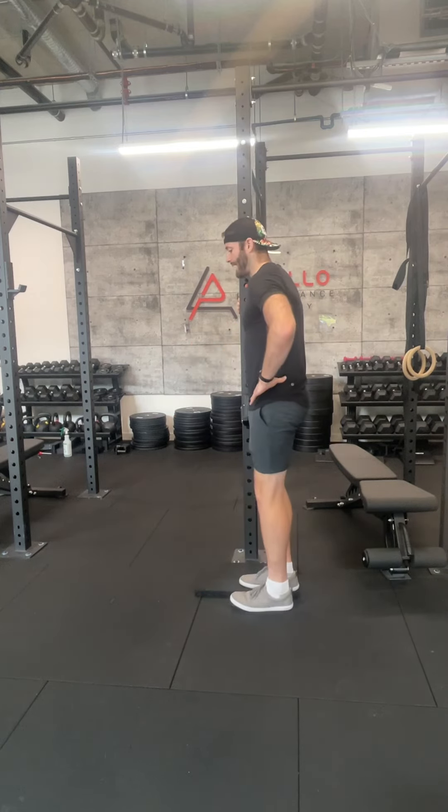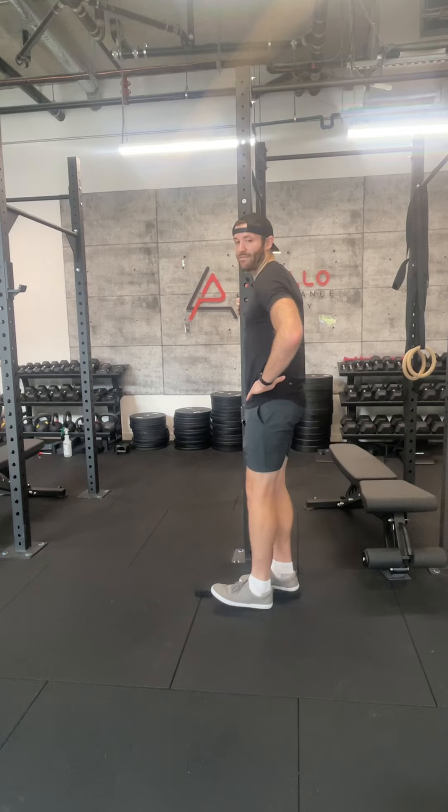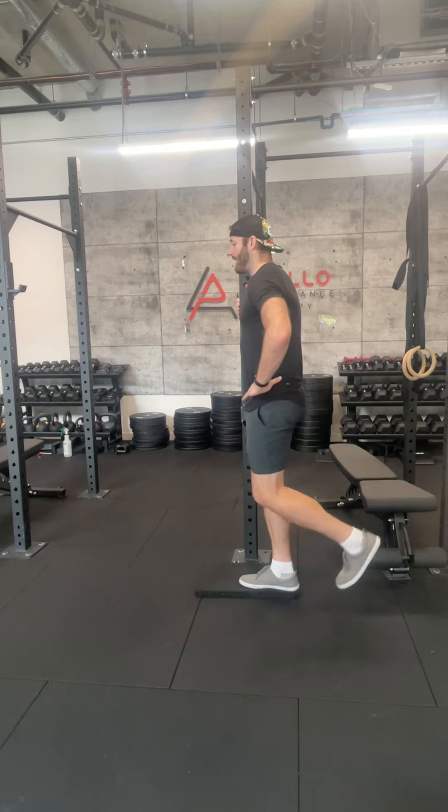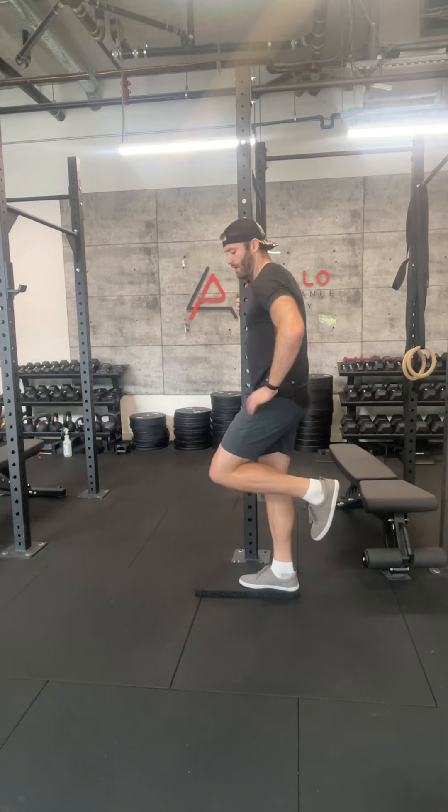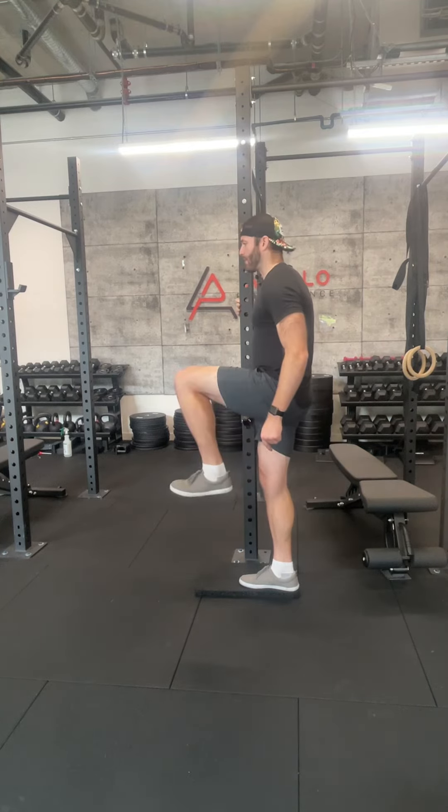Then I'm going to hopefully graze the front half of my foot against the ground, and then end up in this nice figure-four position. My heels should kick up straight towards the ceiling — figure four — then right back up into the march.